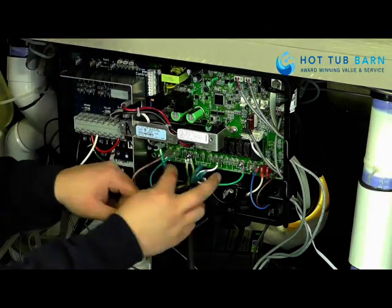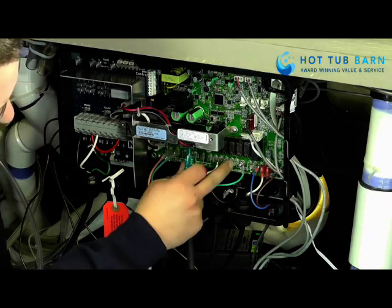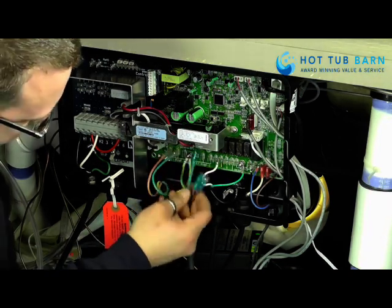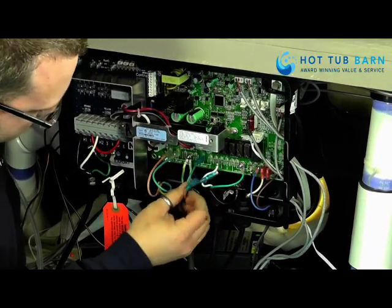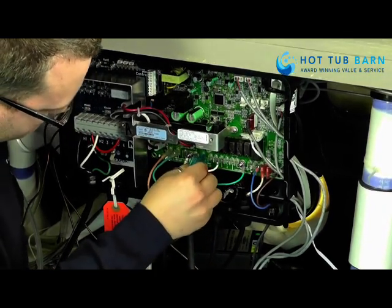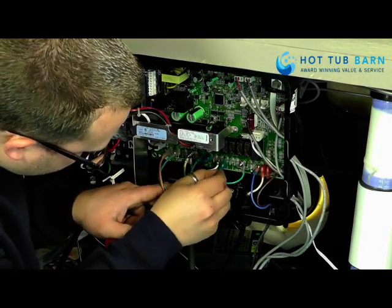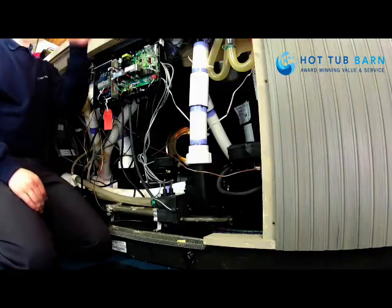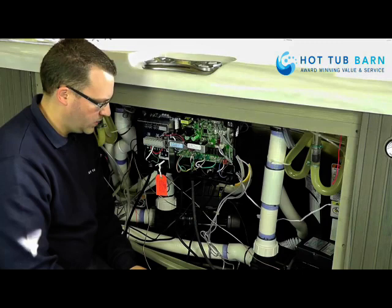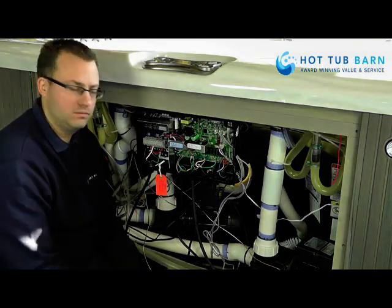It's always worth making a note of where the wires came from before you take them off, just because there are a few places they could go. That's the pump reinstalled — fill the spa up with water, switch it on, check for leaks on the unions and that should be pretty good.